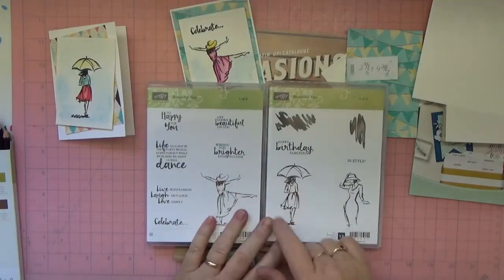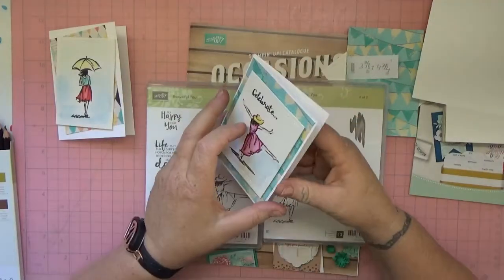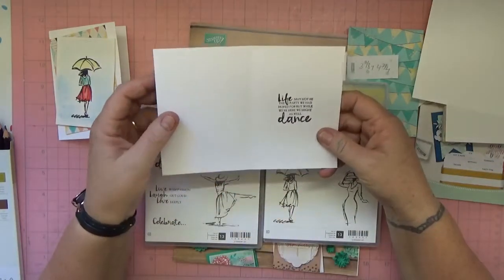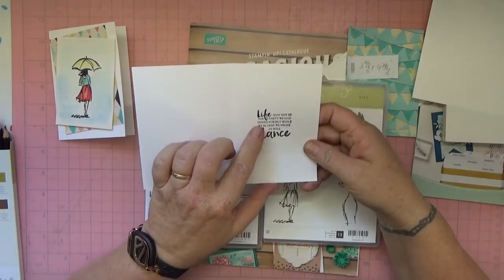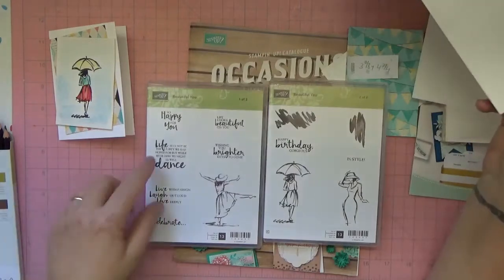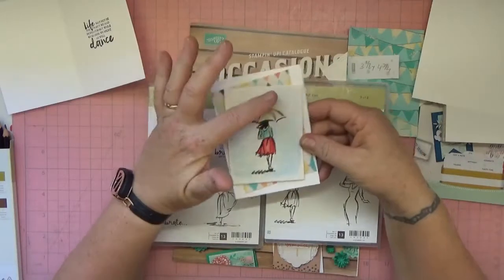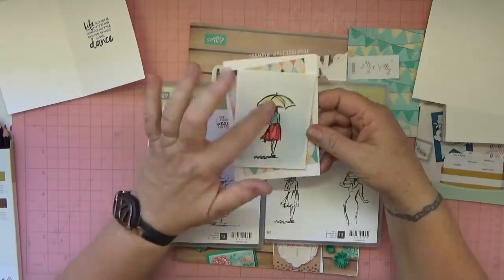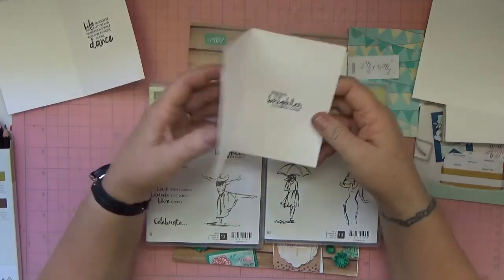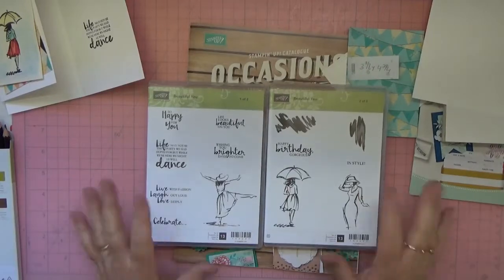Let me show you the stamp set — it's really pretty. The first card says 'Celebrate' with a dancing lady that I've watercolored, and inside I've put 'Life may not be the party we had hoped for, but while we're here we might as well dance.' The second card has the lady with the umbrella on the front, and inside I've put 'Wishing you brighter days to come.'